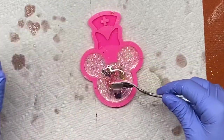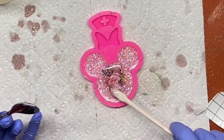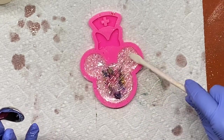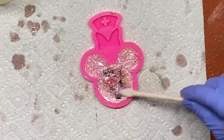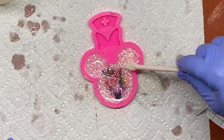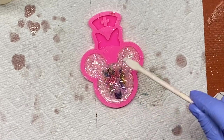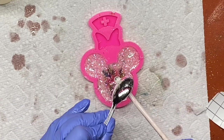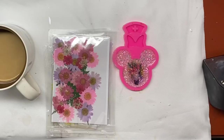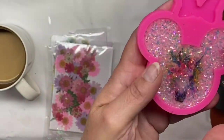I used my epoxy mixer from Hobby Lobby to mix up my epoxy — it's really good for keeping bubbles out. However, you can always spray some alcohol on it, or you can use a heat gun. If you're using alcohol to get rid of bubbles, make sure it's greater than 92%. If you use a heat gun, I prefer a soft heat gun as opposed to a torch, because you can mess up your molds with a torch.